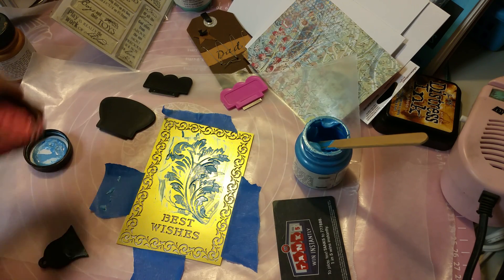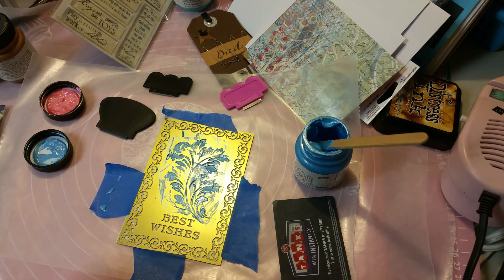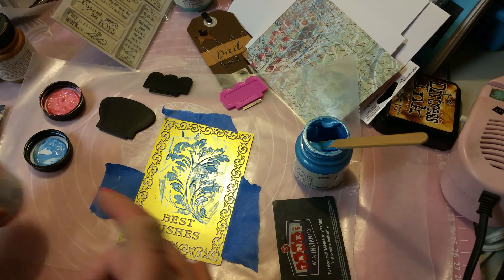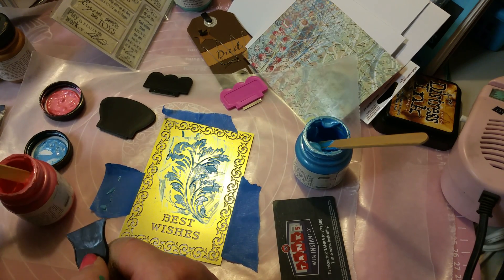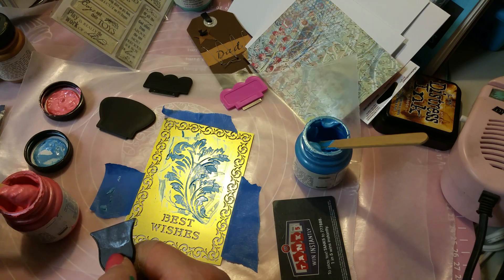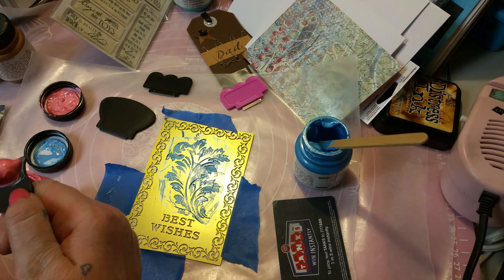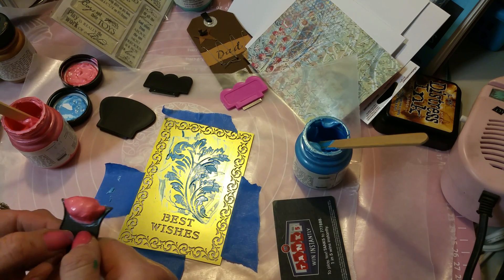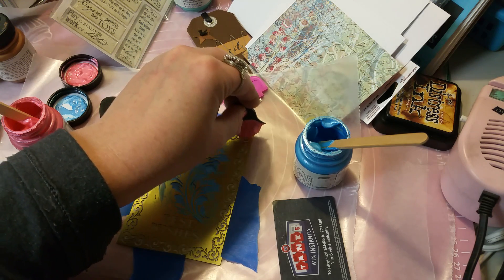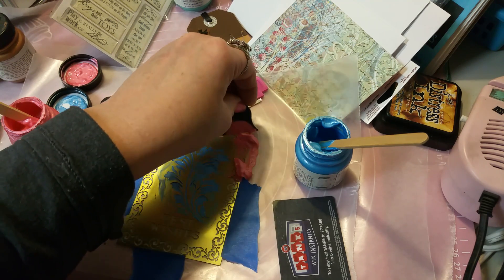So far so good. I'm going to grab this here and wipe that up so I don't end up smearing it all over everything. Okay, let me turn it around — let's do another spot. That looks pretty cool so far. I'm actually going to use a different corner each time too so I'm not contaminating my area.